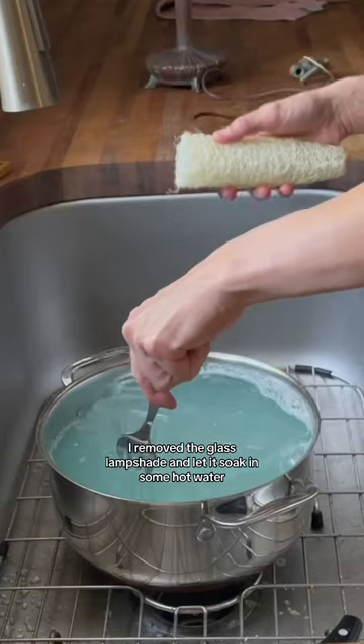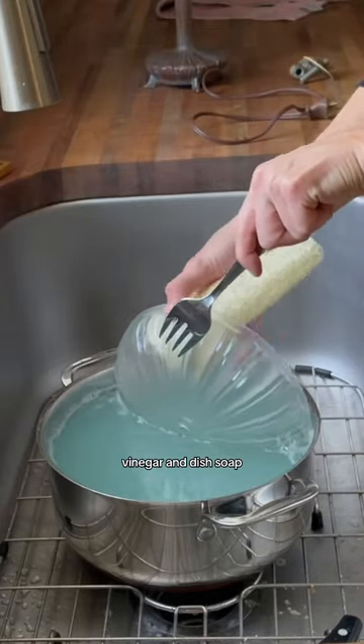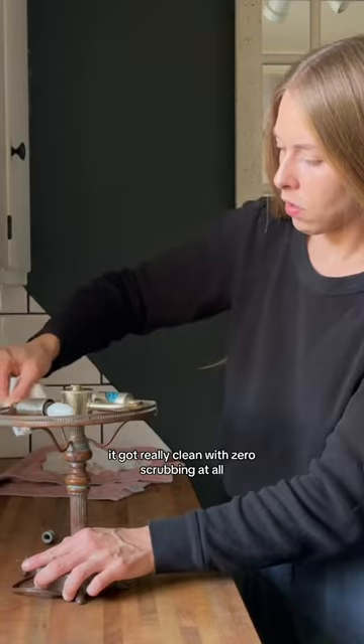I removed the glass lampshade and let it soak in some hot water, vinegar, and dish soap, and after five minutes, it got really clean with zero scrubbing at all.